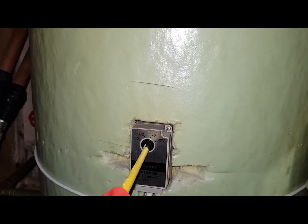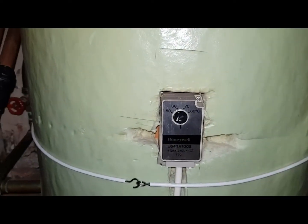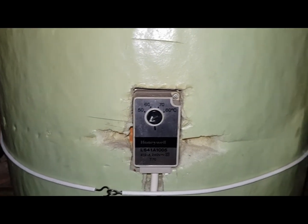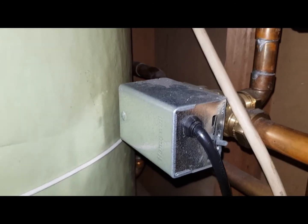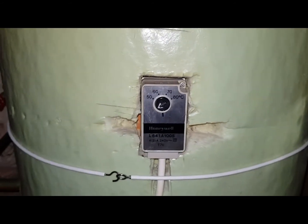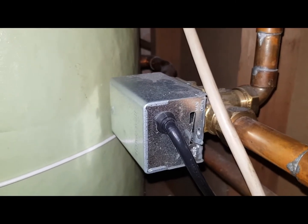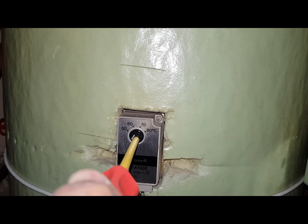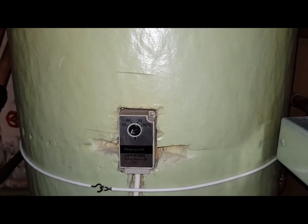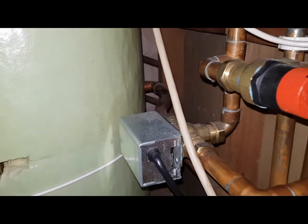I'm going to turn this down now. Hear that click? The pump stopped for a split second and started again. Now if that pump had stopped after turning it down and stayed stopped, that would mean the motorized valve has not switched over to heating only — meaning this is the fault. It's a simple test. The valve moved back to mid-position for hot water and heating because I turned it up. When I turn it down you'll hear the pump stop for a split second as it switches over. If that stop is more prolonged, it means the mid-position valve is at fault.